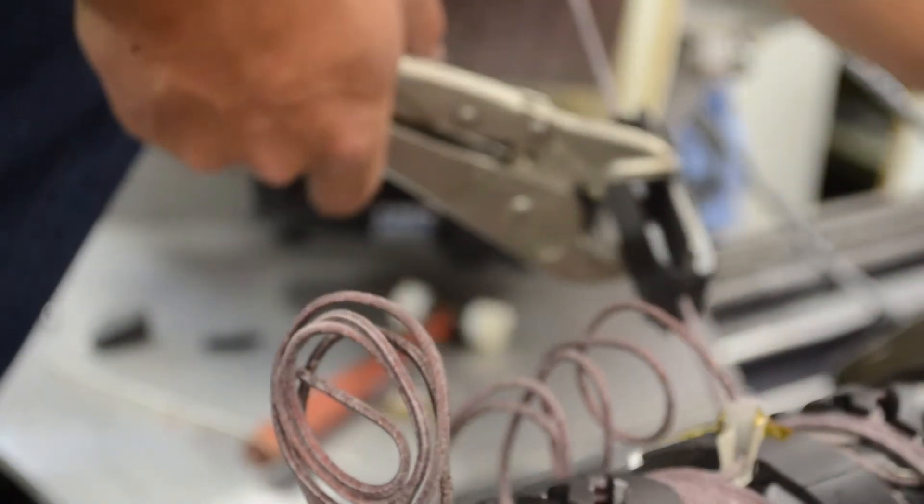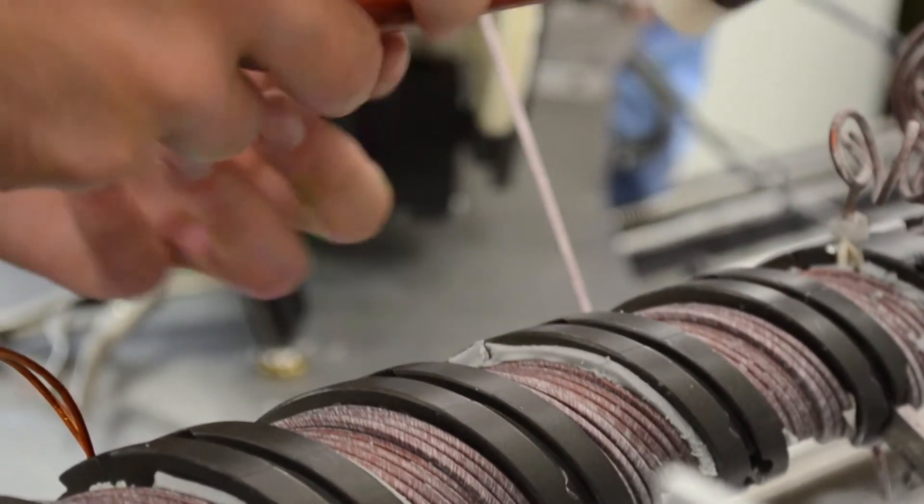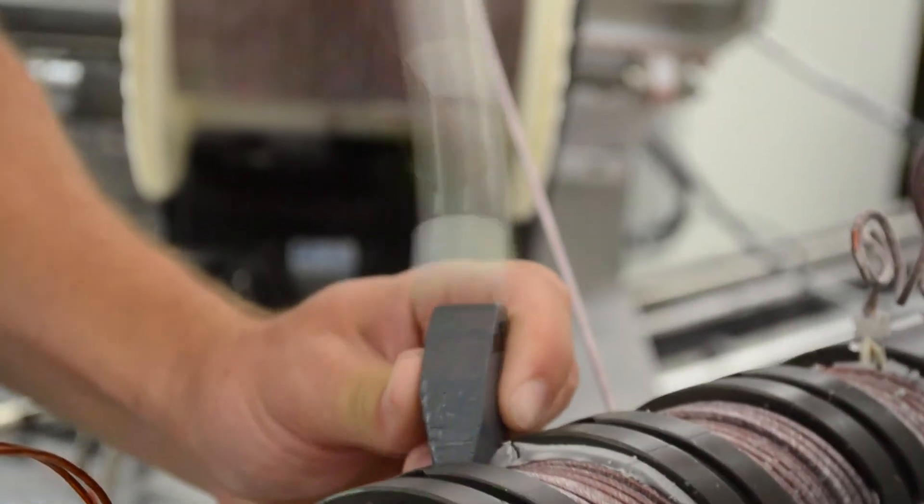Another tool that we used was carefully designed Delrin pieces that we used with a hammer in order to push the wires over to one side of the wire guide. These tools allow us to stack the wire evenly so that the top layer of the helix lays flat for the cooling jacket.